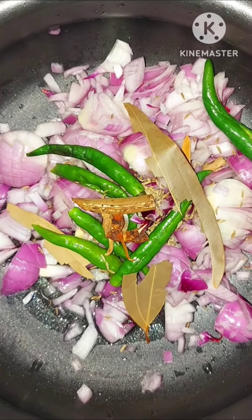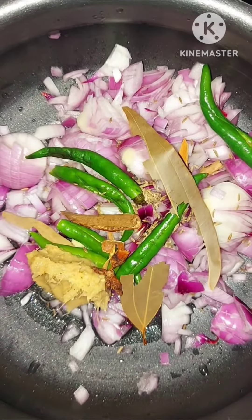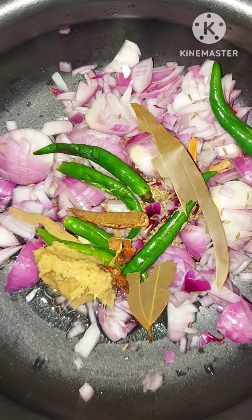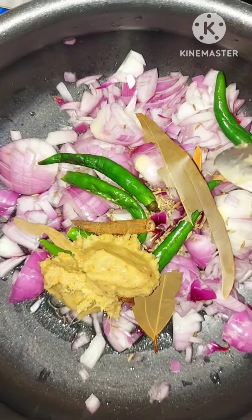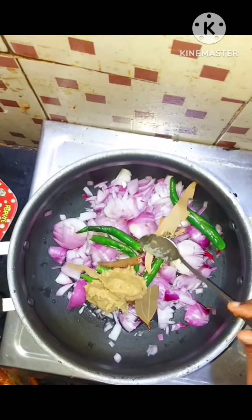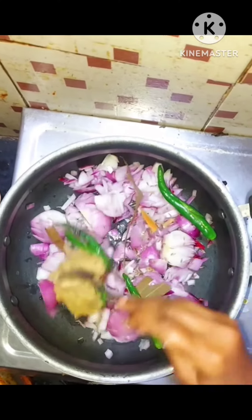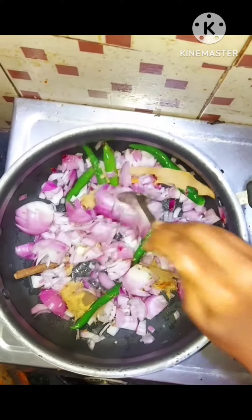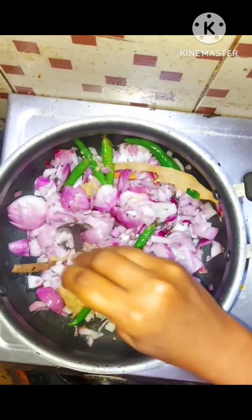I am very happy to eat chicken curry. I will taste the alam velu paste in a spoon. If you taste the alam velu paste, you taste the alam velu paste. I think it is less spicy.